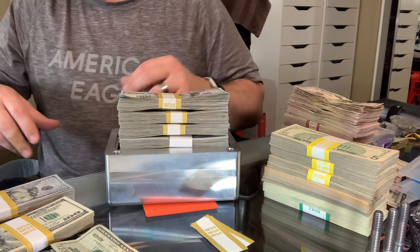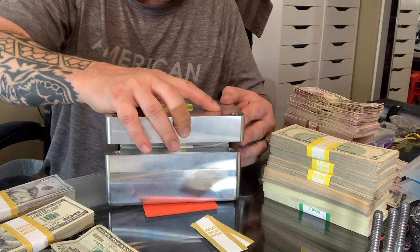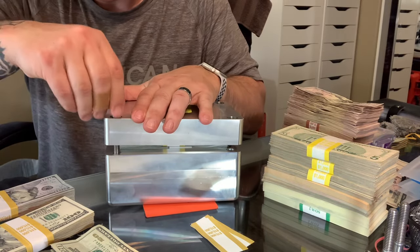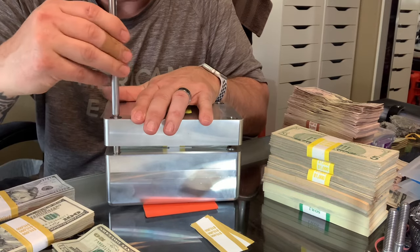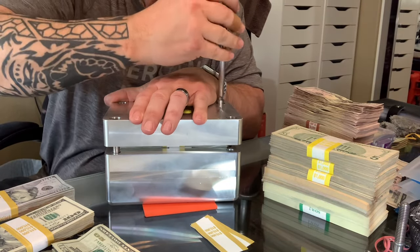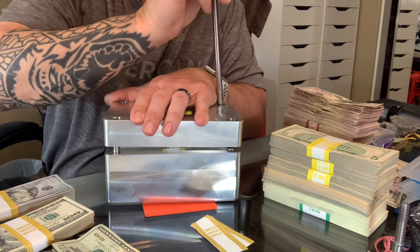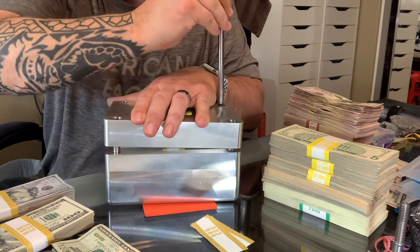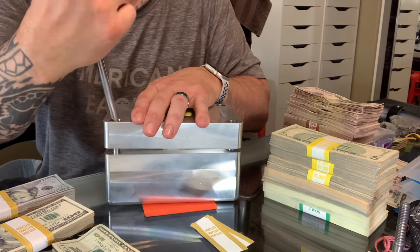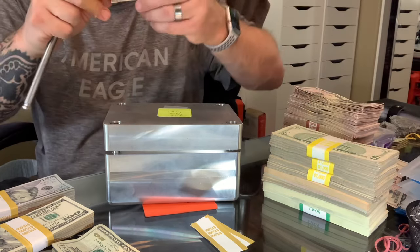Maybe $80. I don't know, let's try, see if this fits. I don't think it's going to hold $80, but you know what, let's see if we can force it. I've never filled this one to see how much it will hold. I just have a bunch of random old money in it. So now we're going to see how much it will hold. We've got $80 in it now, so maybe it'll close, maybe it won't, I don't know.